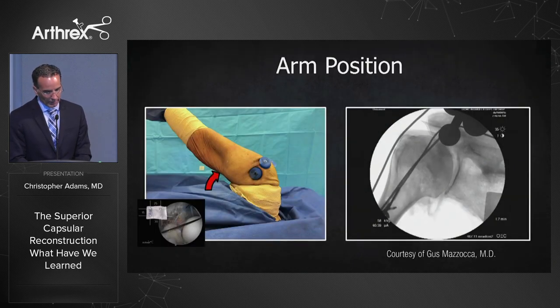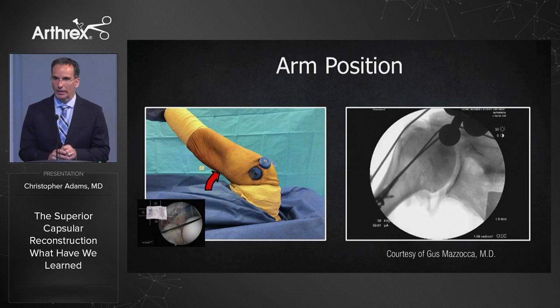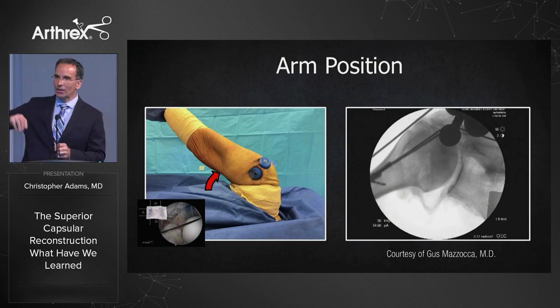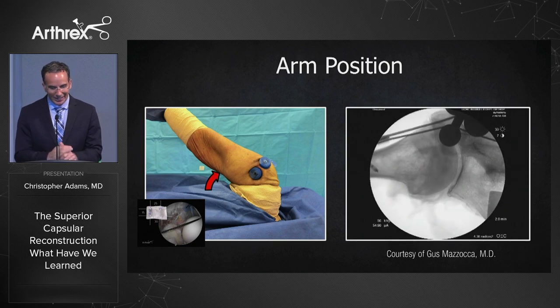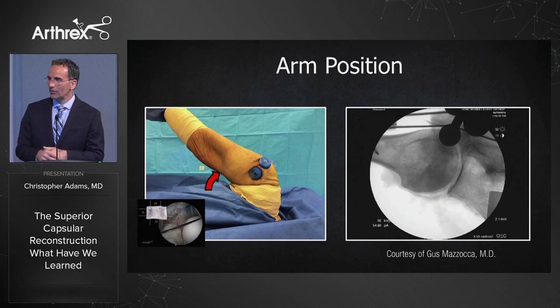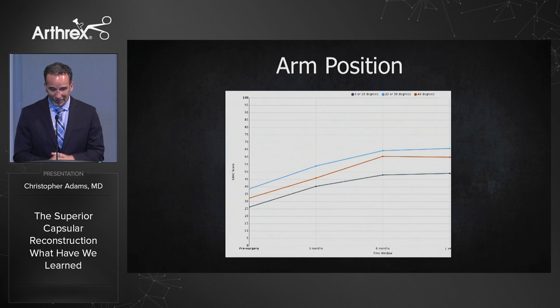Number six: proper tension in the graft is arguably the most important step in the operation. Gus Mazzocca and I have been studying at UConn to figure out the optimal arm position — can't tell you definitively right now. However, most surgeons seem to be measuring between the anchors with a dermal allograft at about 30 to 40 degrees of abduction. From our own SOS patient-reported outcome data in the short term, it doesn't seem to make a clinical difference at this point, but we're still early on in this process.